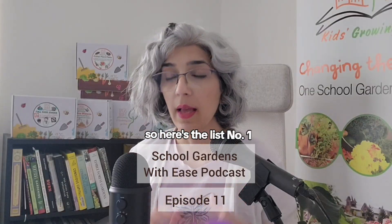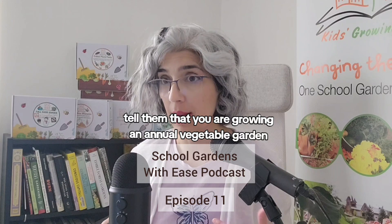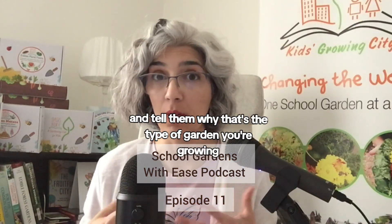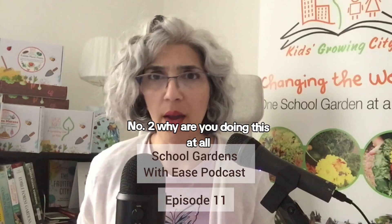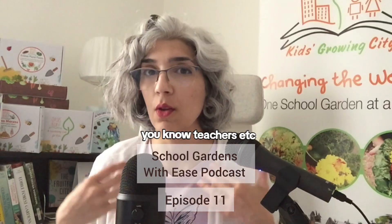So here's the list. Number one: tell them that you are growing an annual vegetable garden and tell them why that's the type of garden you're growing. Number two: why are you doing this at all? What are all the benefits to students, teachers, etc.?